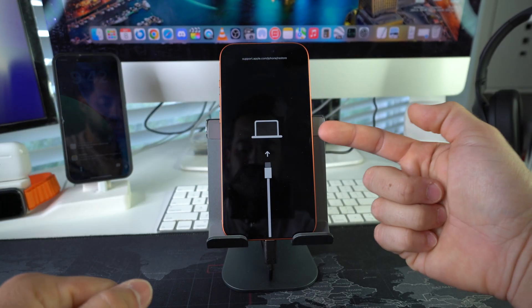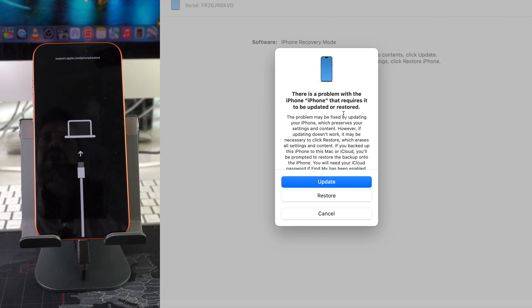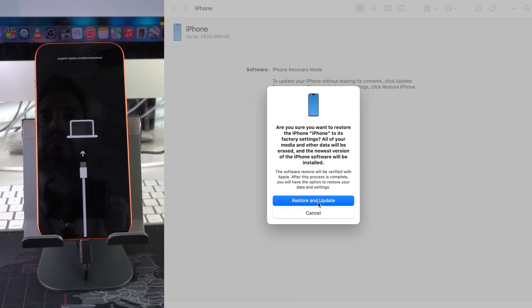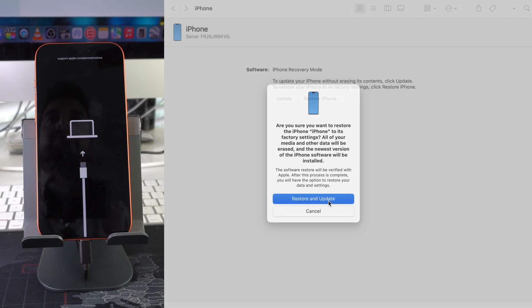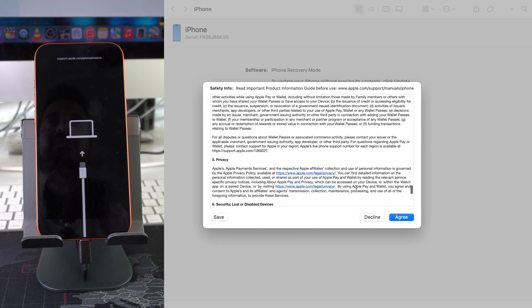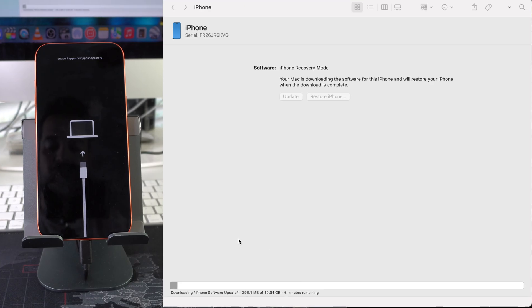Once you see restore mode, you can let go. On the computer you'll receive a message saying 'There's a problem with iPhone that requires it to be updated or restored.' Hit Restore, then 'Restore and Update,' hit Next, review the terms and conditions, and hit Agree. The first thing it's going to do is download a new iOS software for the iPhone since it's removing the old iOS and installing a new one.